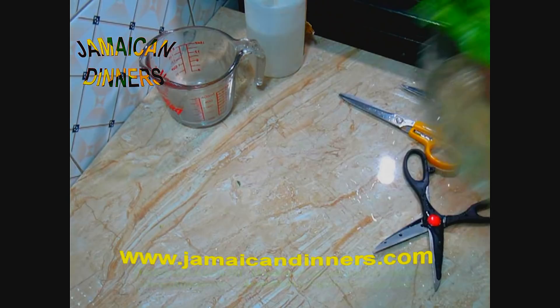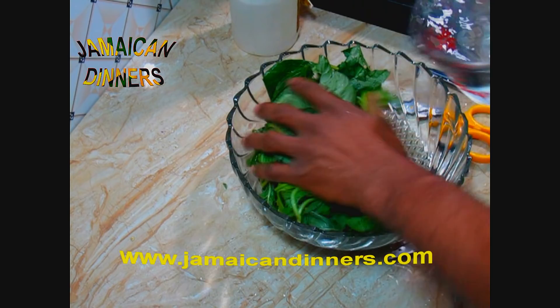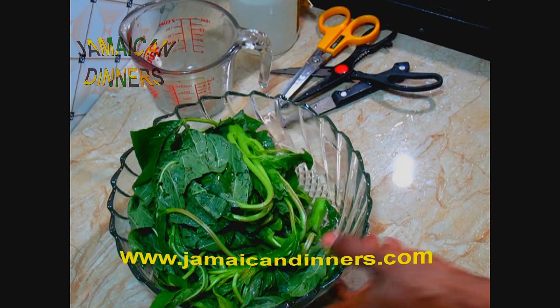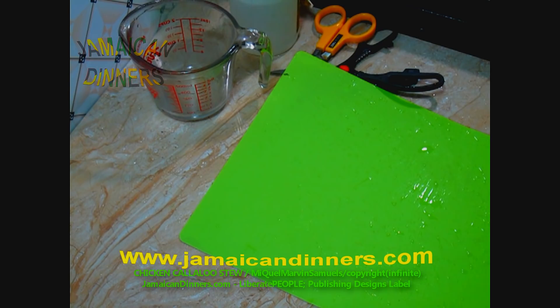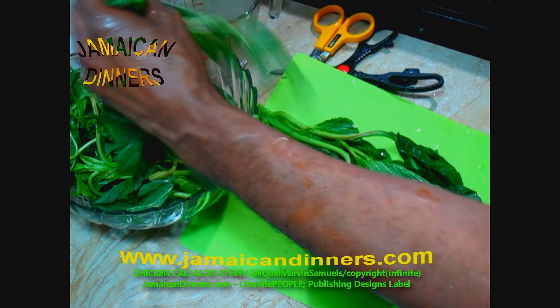If you bought it in a supermarket, they usually wash it before they bag it, so just wash it once. After that, rinse it under running water a couple of times. Now I'm going to shred. You can cut it in small little clumps, or use a full scissors and cut it.